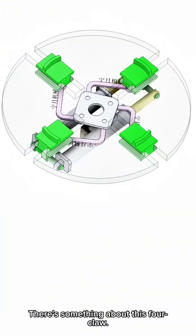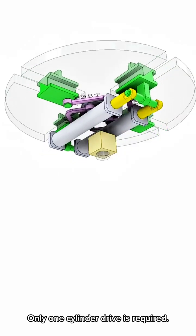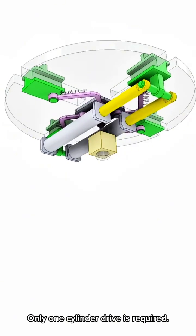There's something about this fork claw. The pink telescopic link is simple — only one cylinder drive is required.